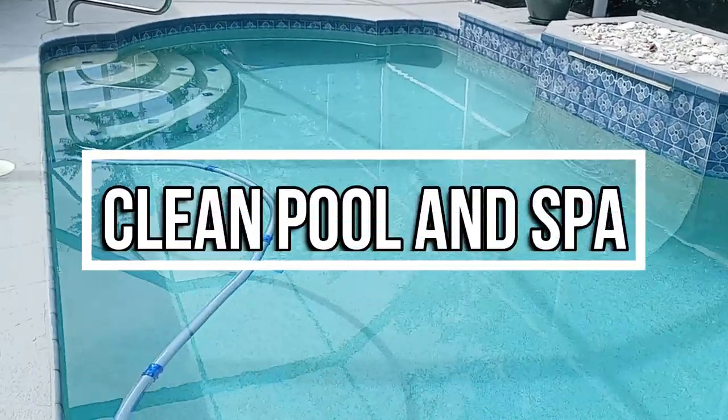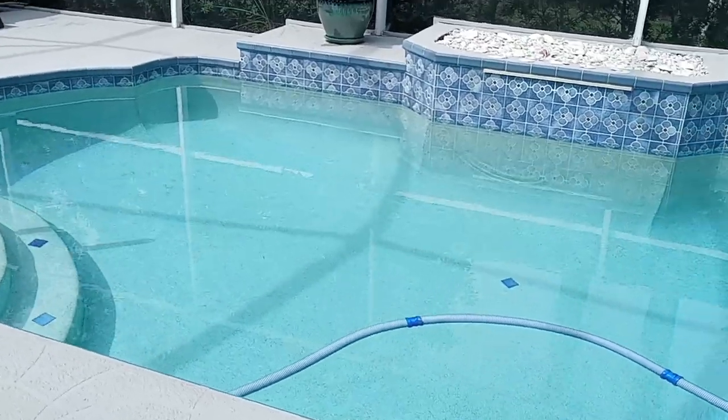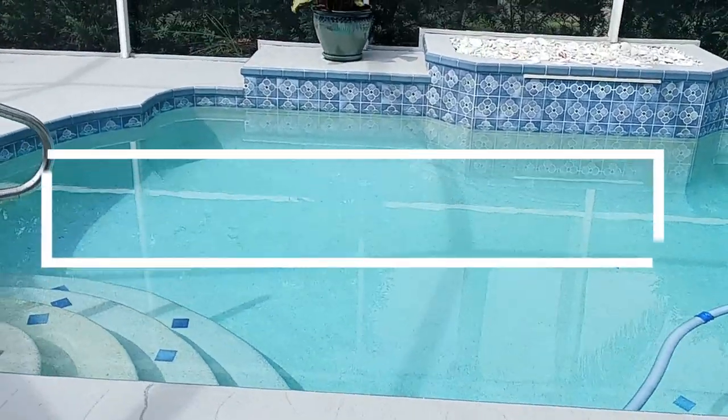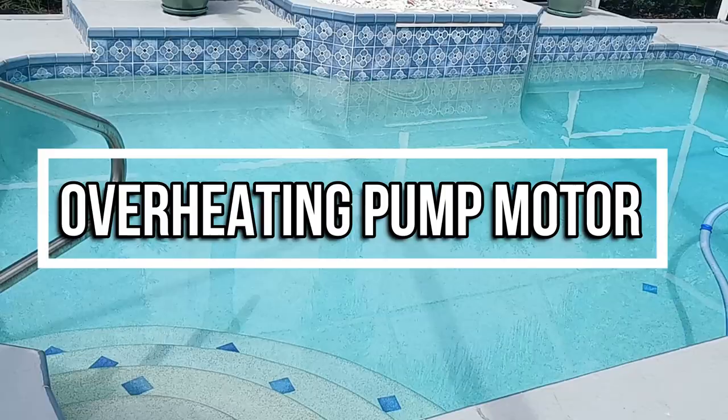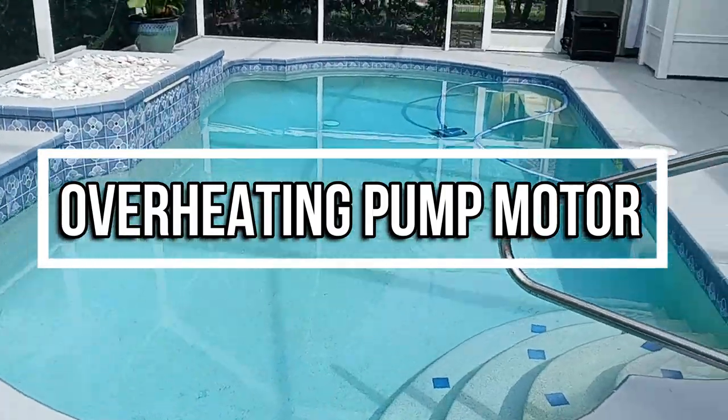Hey, it's Robert with Clean Pool & Spa, and today we're going to look at one of the most common reasons why pump motors overheat and what you can do to stop it. And if you haven't already, please consider subscribing and giving this video a big like — I always appreciate it.